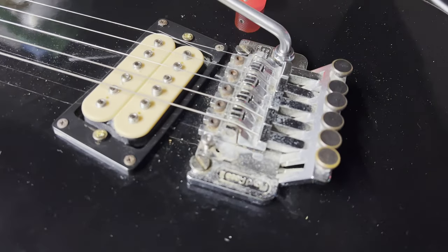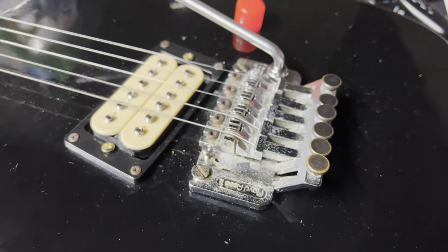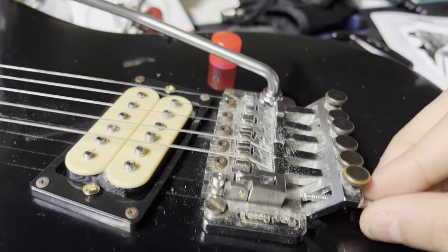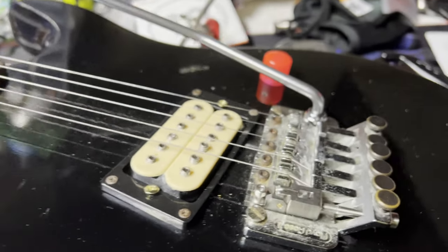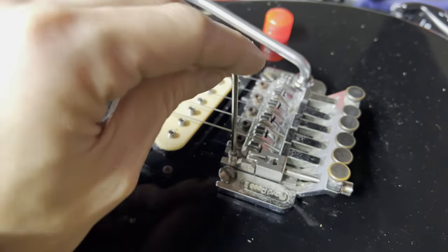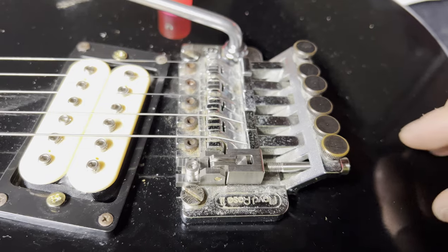Here's the old saddle screw and there's the new one right there. To install this, you just take the saddle and slide it on like this. Then you take your screw and just thread it through like this. Once it's relatively where you want it, you take your Allen key and tighten this down until it doesn't move anymore. There we go — so that's in there. Rinse and repeat for the others.